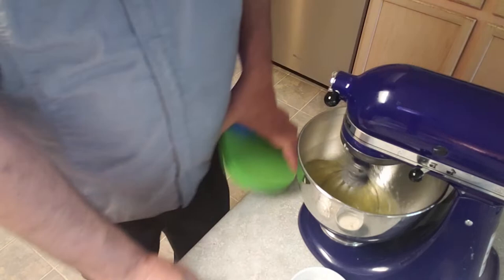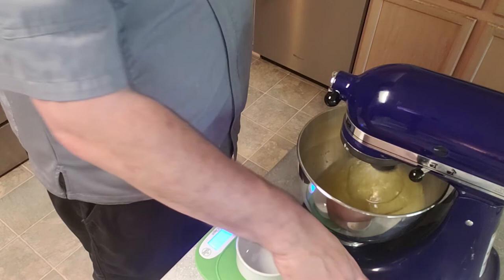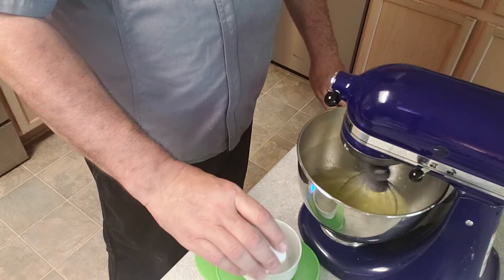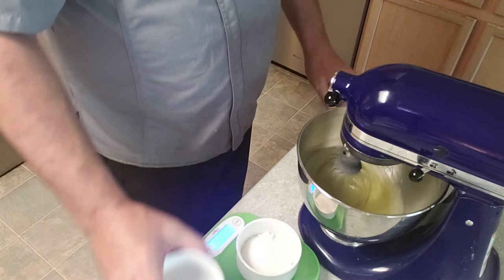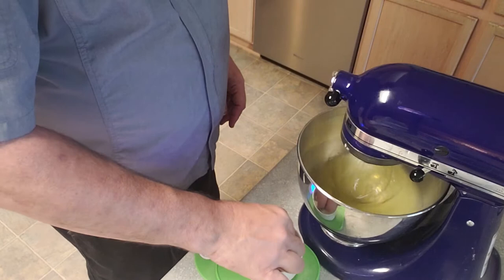Meanwhile, I want to go ahead and get some sugar weighed out — I want 75 grams of sugar. I have a ramekin that I'll actually use to pour the sugar from later. I'll put the ramekin on the scale, tare it out, then add sugar until I get to 75 grams. If you have clumps in your sugar, go ahead and break those up now — it makes it easier. Sometimes sugar sitting in cabinets gets a little moisture in it, so break all of that up.